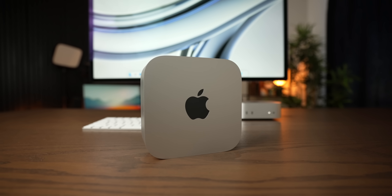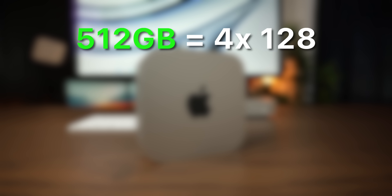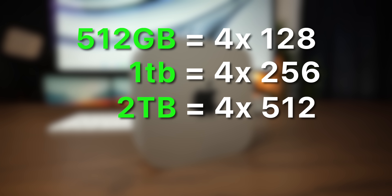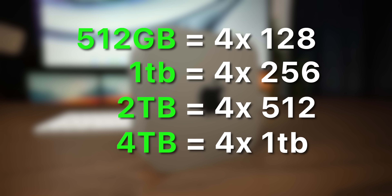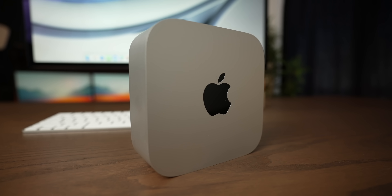So this new method that the M4 Pro Mac Mini is using is a much cleaner solution, because every single configuration uses all four of these pads. If you buy a 512 gigabyte Mac Mini, you get four 128 gigabyte modules. A terabyte gets you four 256s, two terabytes is four 512s, and four terabytes is four 1-terabyte modules. So no matter what configuration you buy, you're going to use all the pads. There's no wasted space, no empty parts of the logic board. It's so much better.